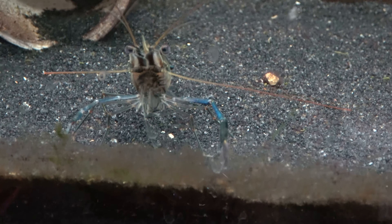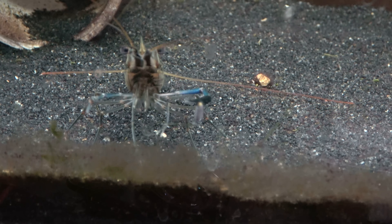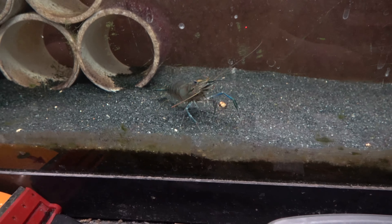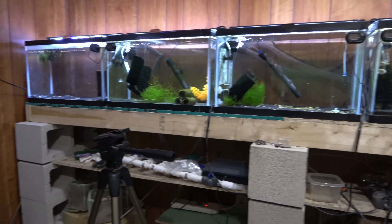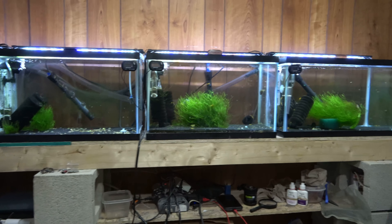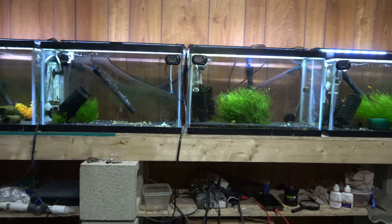He's waiting for his nom-noms, kind of looking at me like 'hey dude, where's the food?' I've been patiently waiting. Yes, I will get you your nom-noms in just a moment. That's pretty much the big things going on — shrimp babies everywhere. They're doing good.